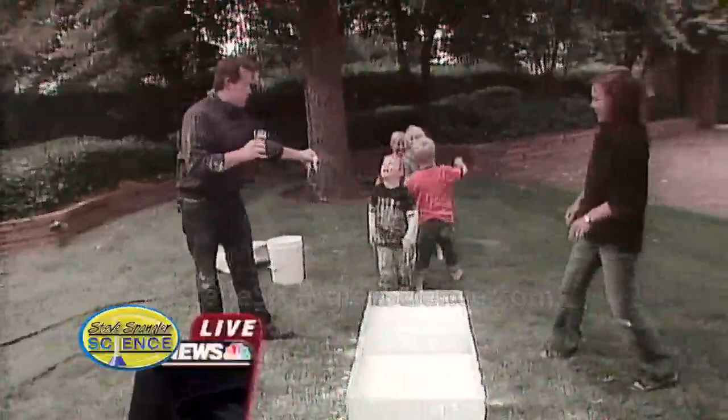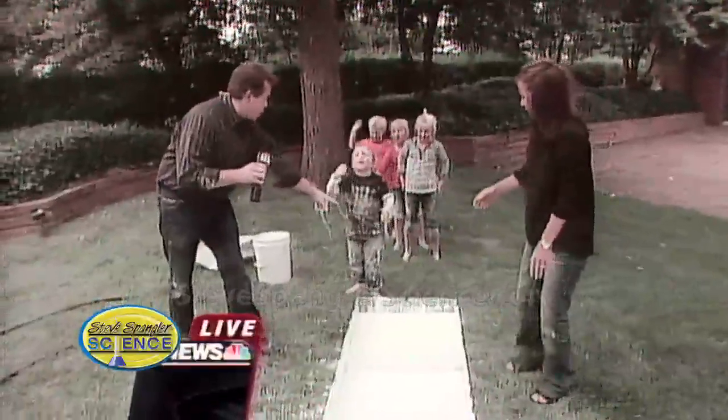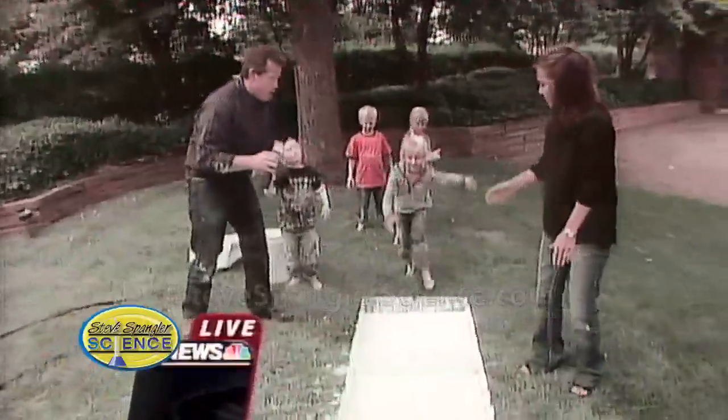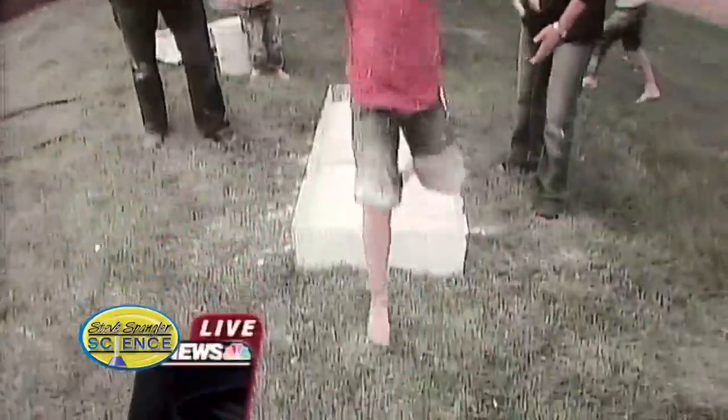We're going to do our run first. Mom is here — she may go down first. Ready, McKenna? You go first for me. Go! So watch what happens when she runs across. Just the pressure allows her to be able to walk on the surface of the water.